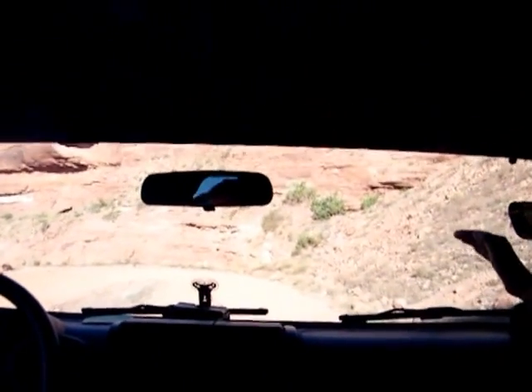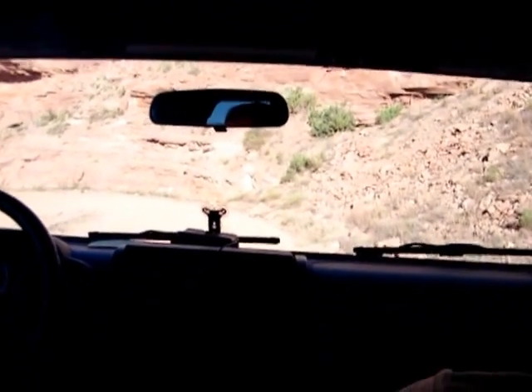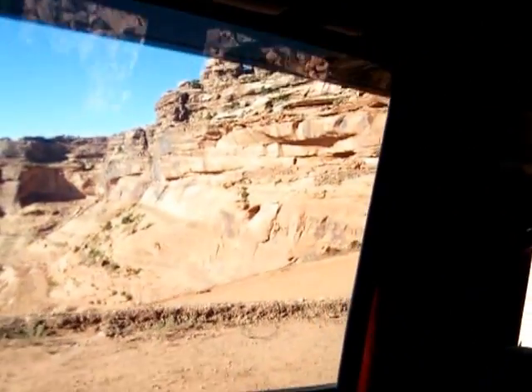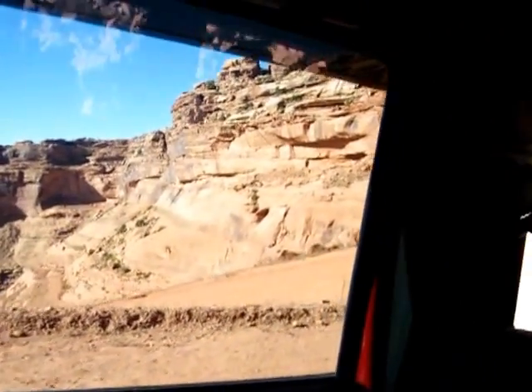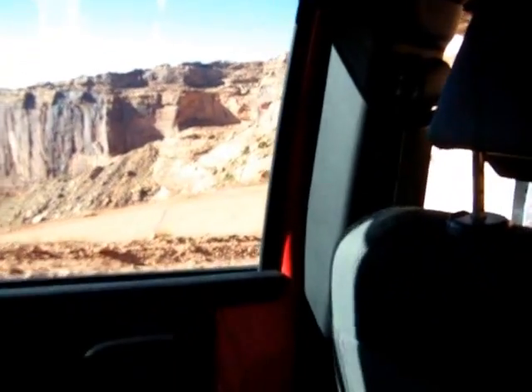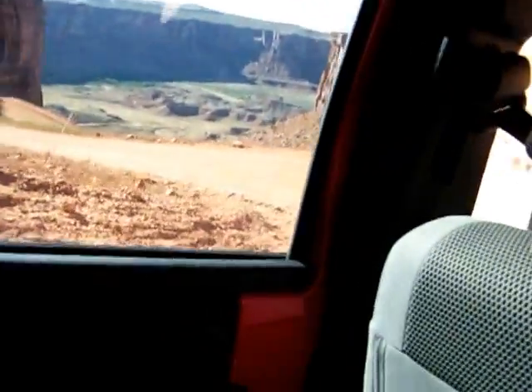Now that one you're going to go on the outside. See, you can go six foot to the right now. You need to be over six feet. You're making a left turn and you need to be going right. Piece of cake.